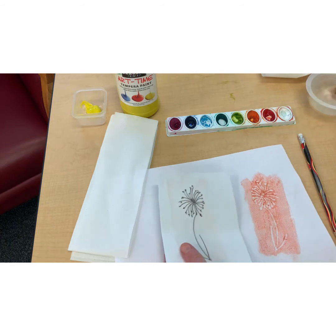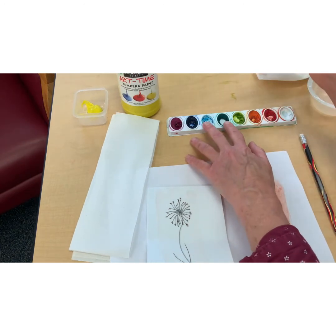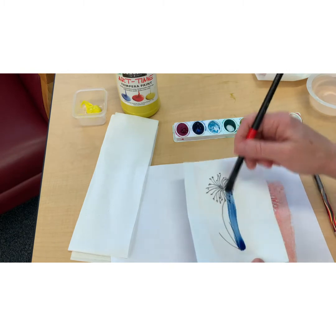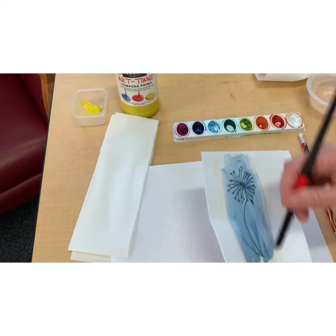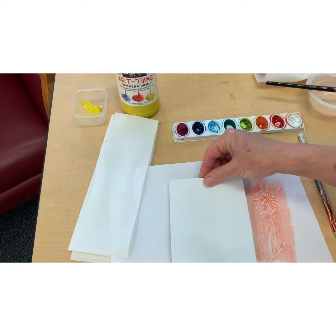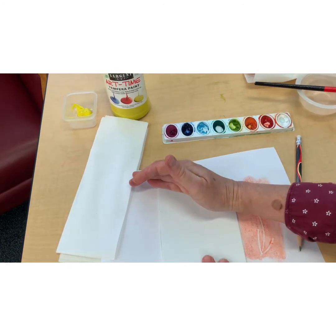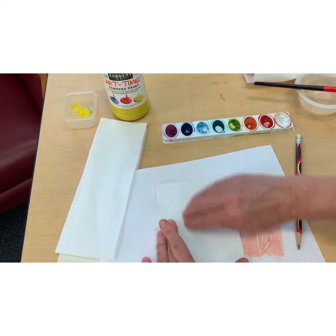Now I think I will try a darker color. Wet your brush and let's try this blue — we'll paint it on there. Let's see if it's different if I put the print down on the paper and press. Another fun thing about this craft is you never know what you're going to find when you look at your print.